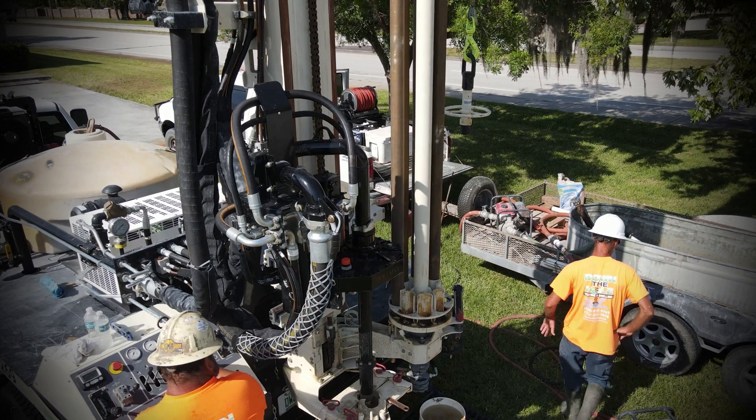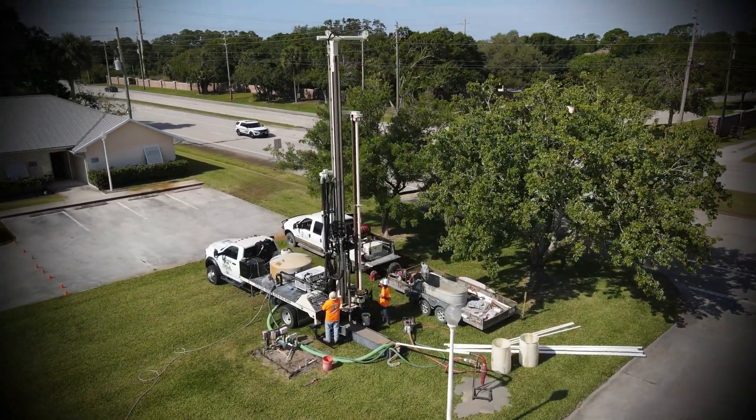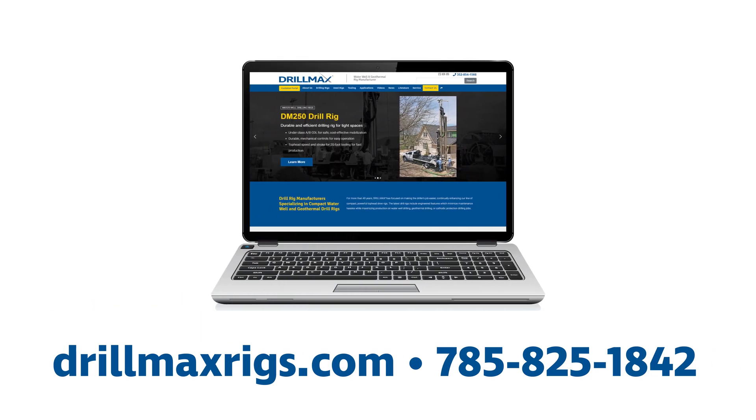The top head helps maximize production, which leads to more drilling and more profit. For more information on the DM250 top head, visit our website or call us at 825-1842.